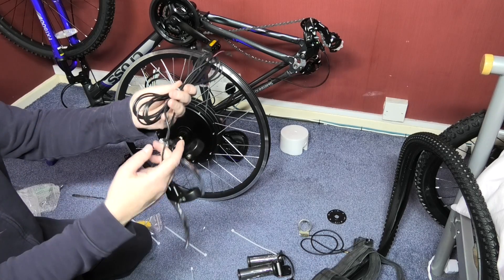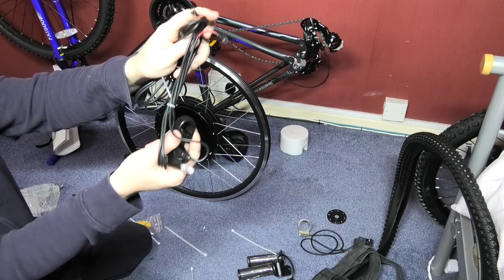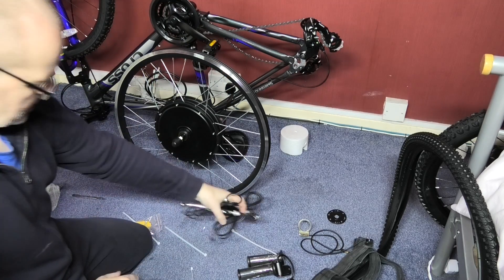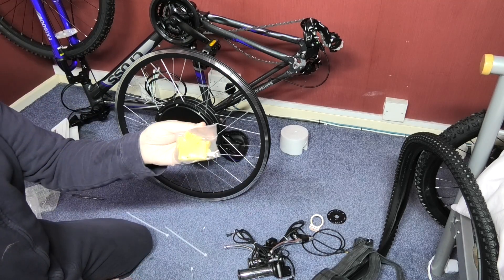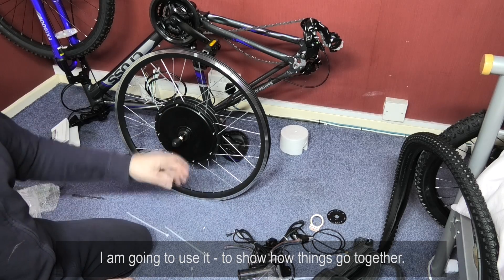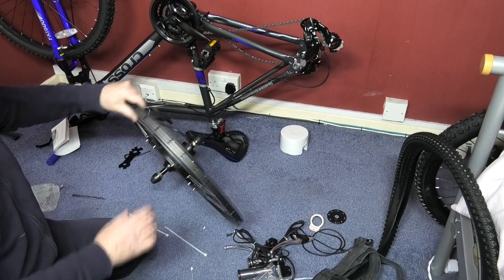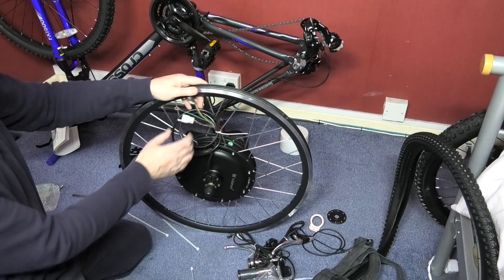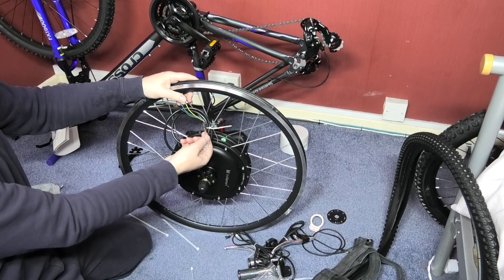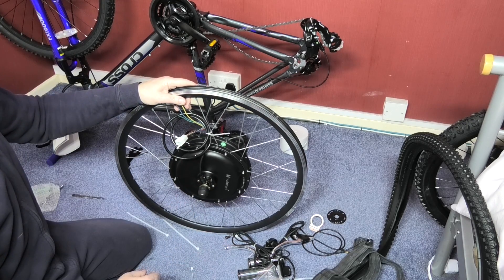You get brake levers which have cut-off switches, so when you apply the brakes it cuts the motor power. You also get a block connector which I'm not going to use — I can't stand them, all the wires are going to be soldered. And of course you get the all-important wheel. You've got the phase wires there and the hall sense wires there, and that's literally all you need.